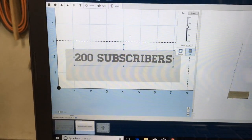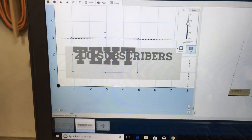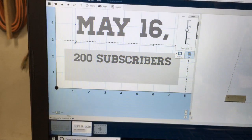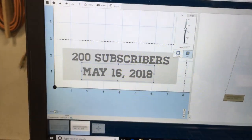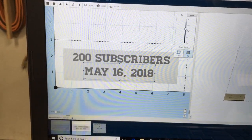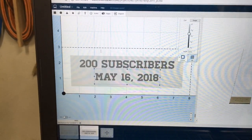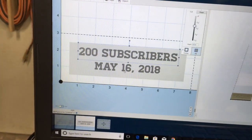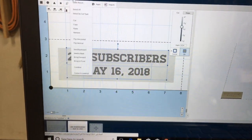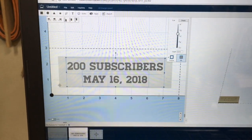I'm going to add the text one more time and add in yesterday's date — the date we actually hit 200 subscribers. I'll shrink that down and bring it into place and make it a little bit smaller. Then I can hold the Shift key and select the other text at the same time. With both selected, I'll go up to Edit, center to the material, and that drops them right into the center of the material and my fill box.